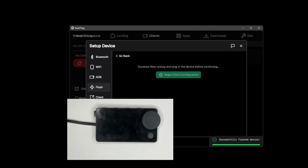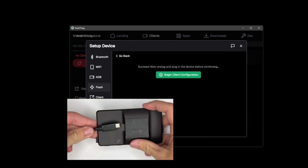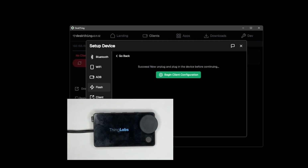Now that that's done, we need to unplug our Car Thing and then plug it back in. This is to do the final bit of configuration — actually loading DeskThing onto it. As it boots up it will show it's still running Spotify, because that initial flashing step only sets up the mod and doesn't actually implement DeskThing. If you wanted to load Glance Thing or Nocturne, this is where you would jump off this tutorial and finish theirs.